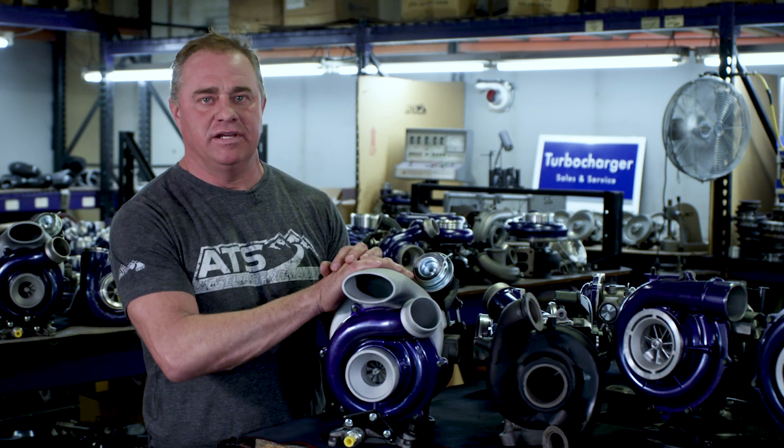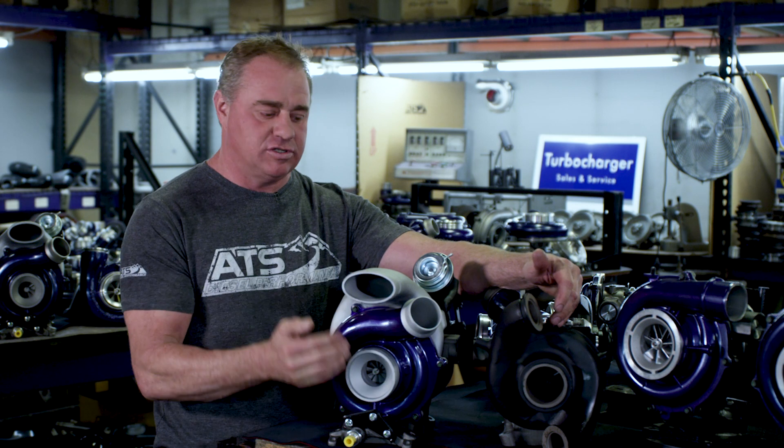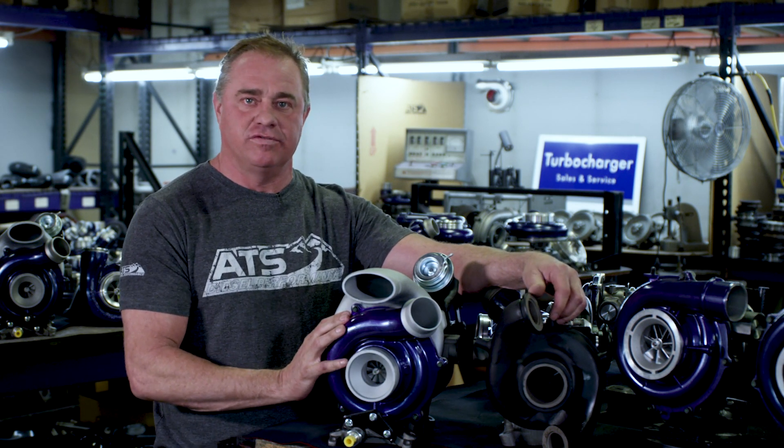Hi Ford guys, I'm Clint here with ATS Diesel. Today I want to talk about the Ford Cab and Chassis Turbo and the twin scroll turbo that's on the 11 to 14 Fords.